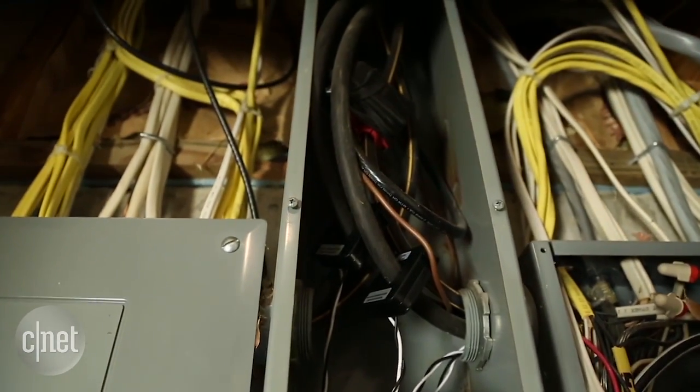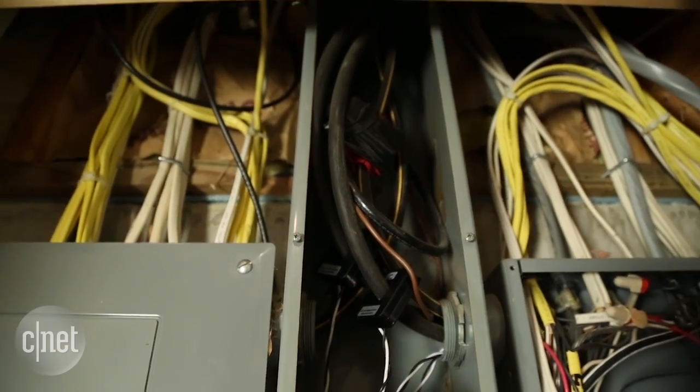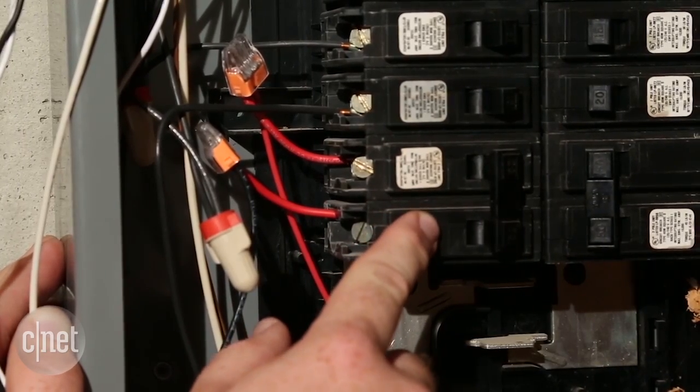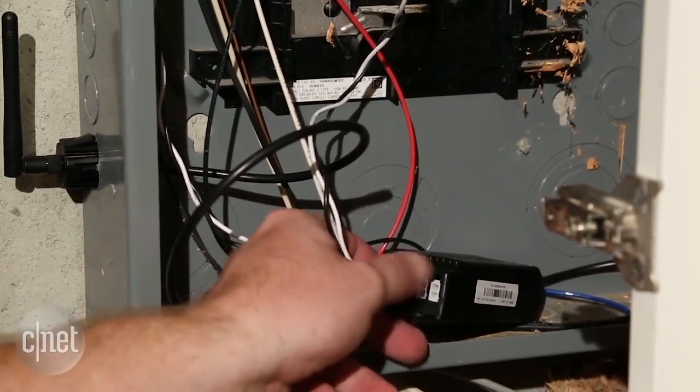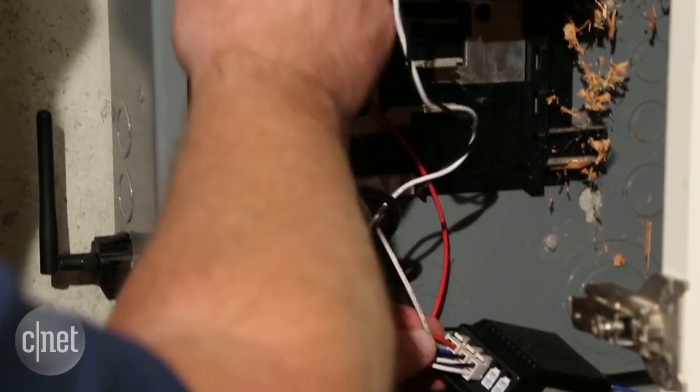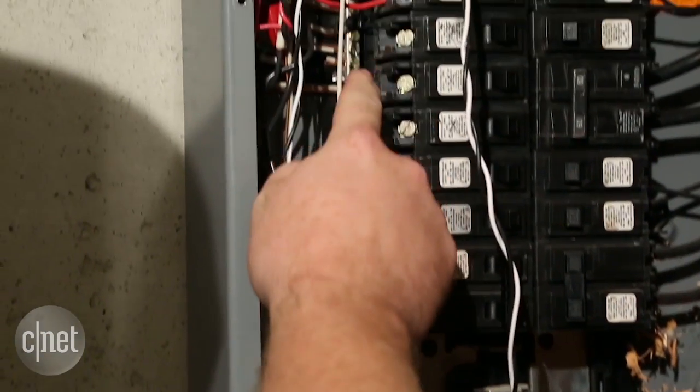The first step is to identify the two different phases in your box. You can see that we wired into each one of those phases on our double pole breaker and ran that back to the main Nirio device. After that, the Nirio device also has a white neutral wire — run your white wire from the Nirio device to the breaker bar and install it there.